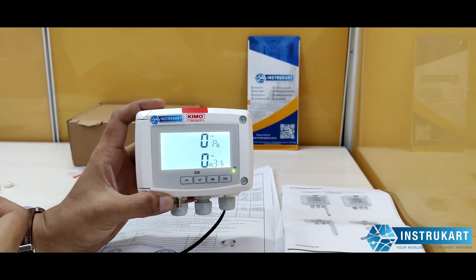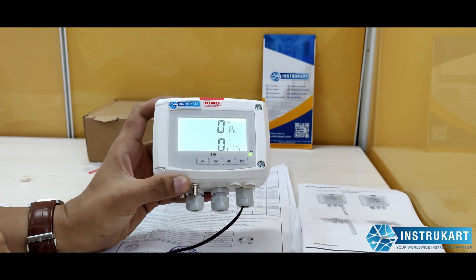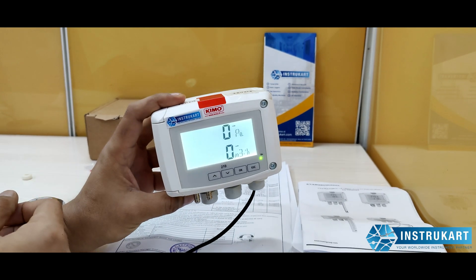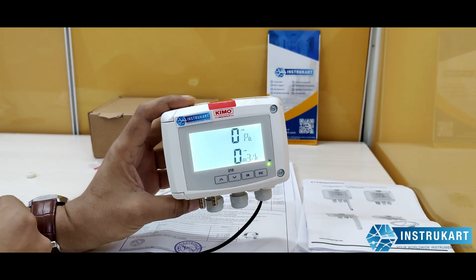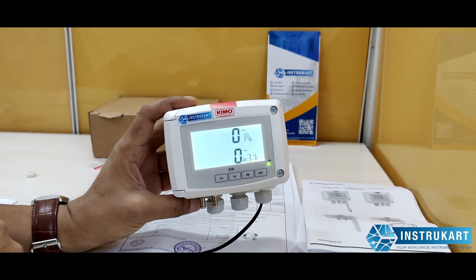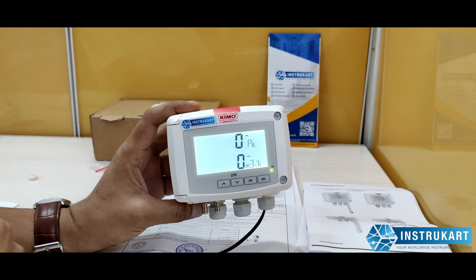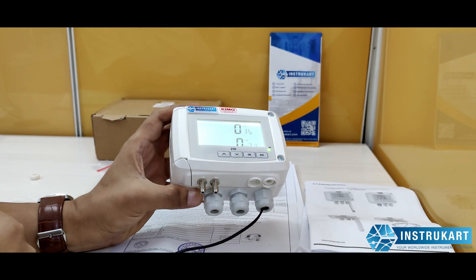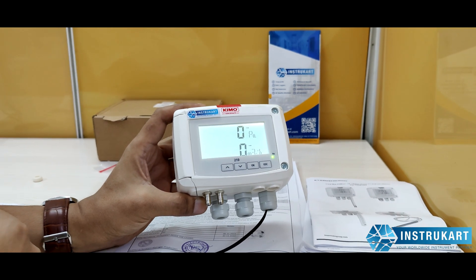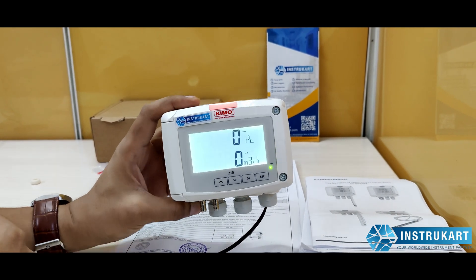There are two 4-20mA analog outputs along with two changeover relays. There is also PC communication capability available on applicable models. The media or environment can be air or natural gases. The operating temperature range is minus 10 to 50 degrees Celsius, and the storage temperature is minus 10 to 70 degrees Celsius.